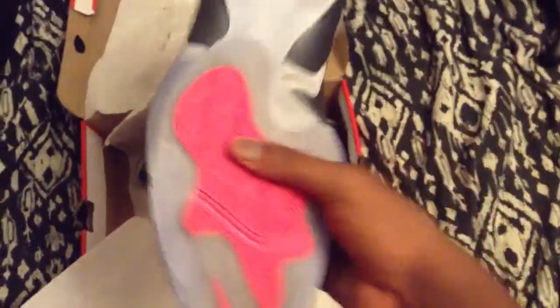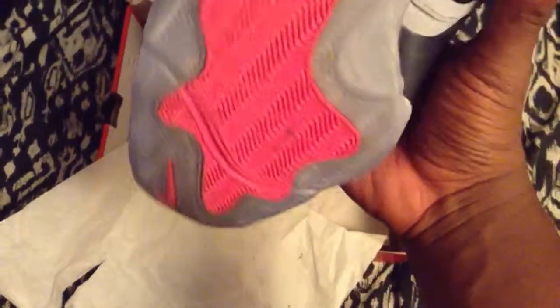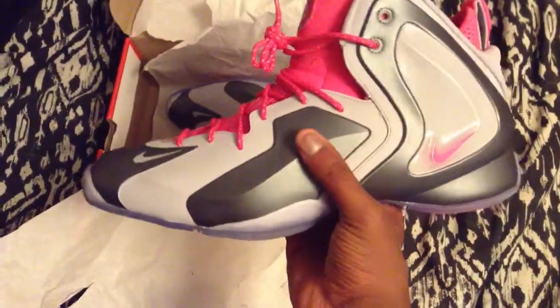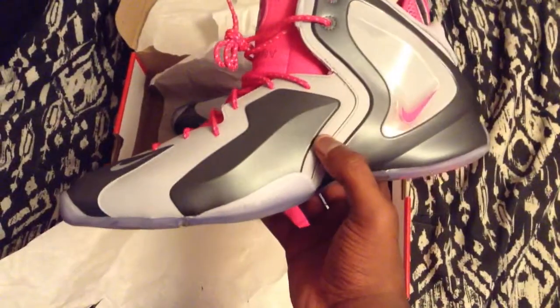As I said before, I wore these already, so these are not brand new. Size 13. The comfortability-wise, these mugs are tight — like, very tight. These are made out of foam positive material. This dark gray stuff right here is made out of foam positive material. This is 3M right here, the light gray.